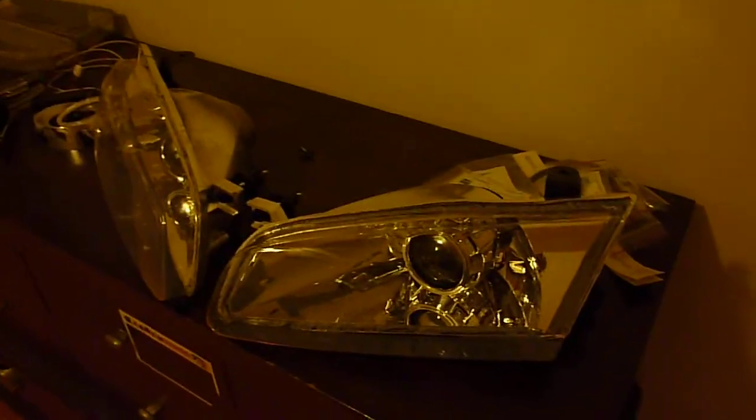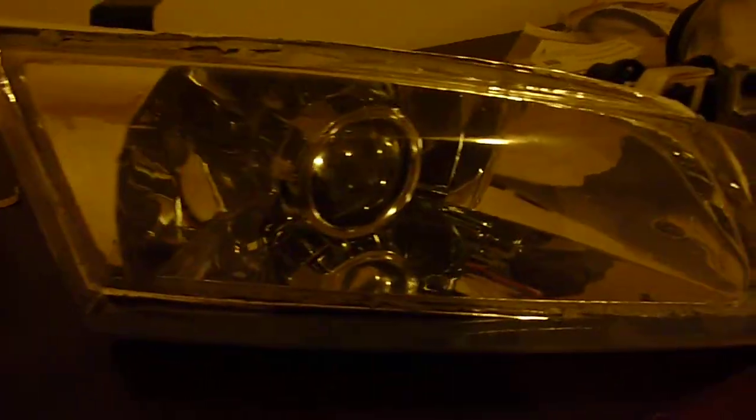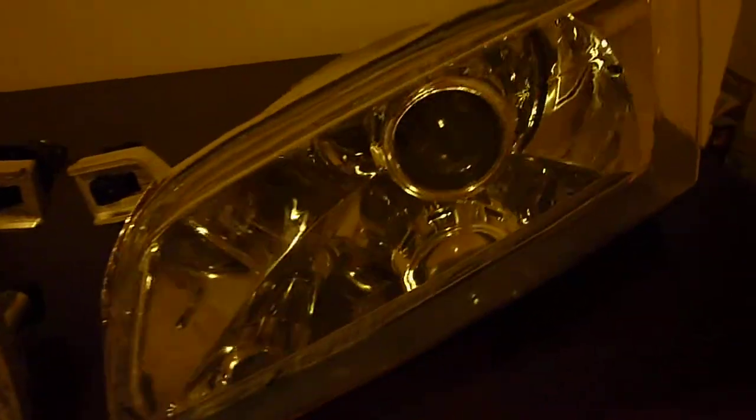Basically the lenses are custom made, custom formed acrylic. Look really nice. The projectors are Morimoto Mini H1 by Xenon — same ones I use on my Gen 3 Camry.